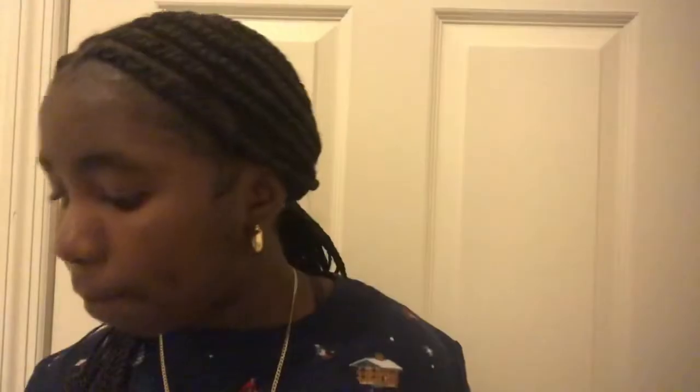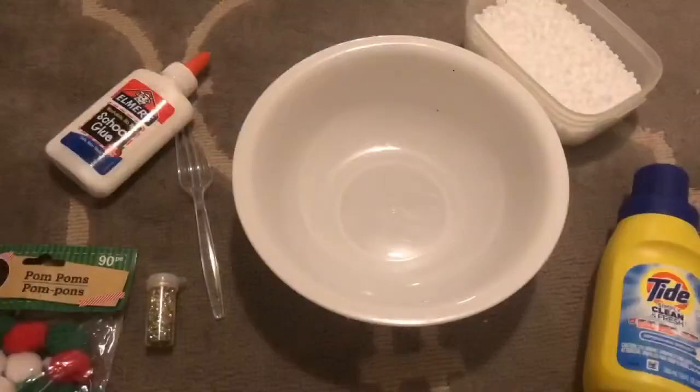I have some Elmer's washable no-run glue — number one teacher brand, safe and non-toxic. I also have another add-in which is regular gold glitter, a little chunky. I have a fork, a bowl to mix the slime in, and two napkins because it's going to get messy. Then I have some foam beads — I'm still deciding whether or not to use these since I already have a lot of add-ins.